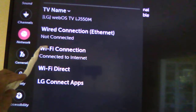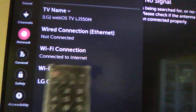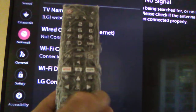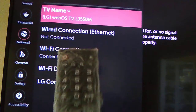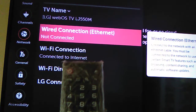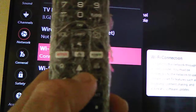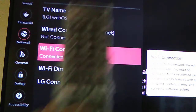Go ahead and use the arrow buttons on the remote control to navigate past the other options. Use the down arrow — this is not the one — keep going until you reach the Wi-Fi connection option.